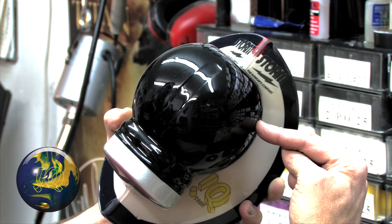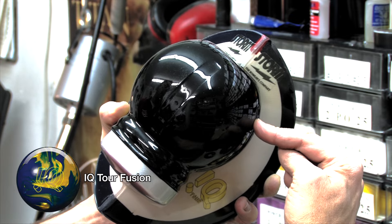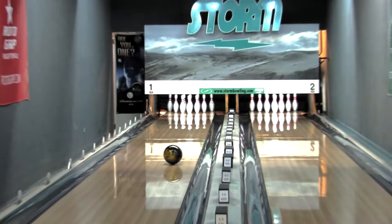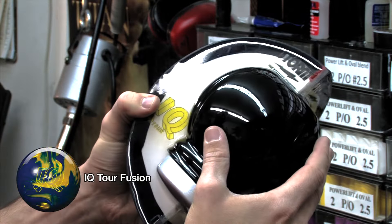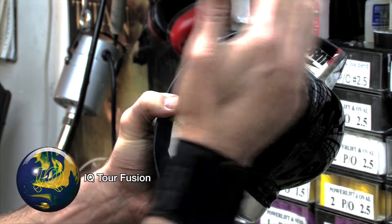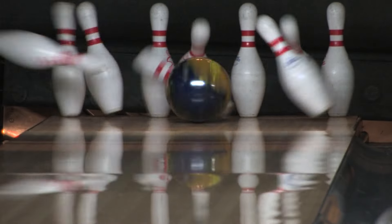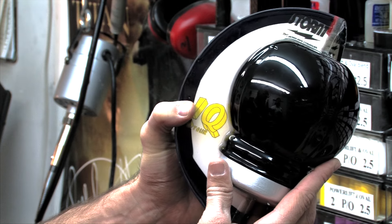Now you can see here, based off of where my index finger is, this would be a typical layout or position of the weight block if you were to do, for example, a 4 inch pin to PAP. As we put this weight block in motion, you're going to actually see a strong and heavy amount of tumbling of this weight block shape as it goes down the lane. Then, at the break point, when you see the ball transition, you're actually going to see your ball go from a little bit more of a side rotation motion to a little bit more forward motion. And how fast this weight block tips over at the break point and that migration of the axis that you see is going to dictate and control exactly what happens and how sharp that ball motion is.